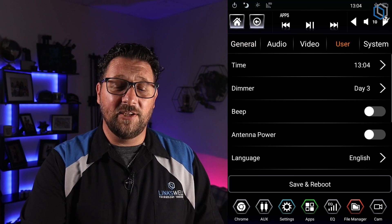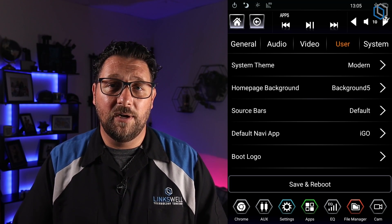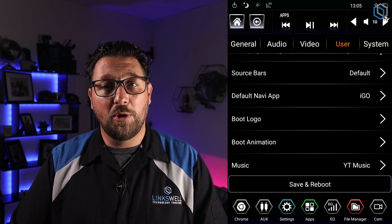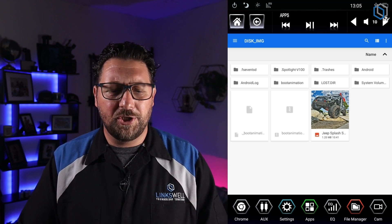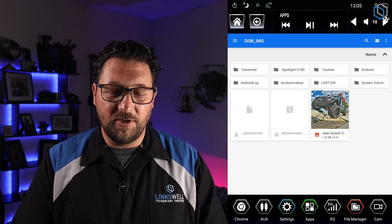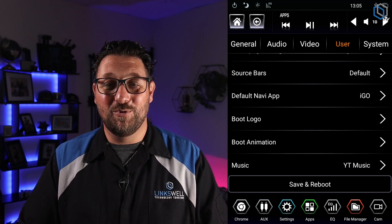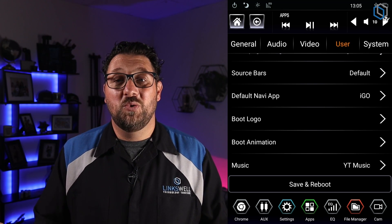Once you've got that image resized, go into Settings, then select User. Inside User there's a ton of options. We're looking for where it says Boot Logo. As long as the image is on your USB, select Boot Logo and it will open up a file manager. Tap the top-left icon with three dots to choose the USB drive, select your image, and that's it — it'll say 'boot logo uploaded' and the next time you start your vehicle your image will pop up.